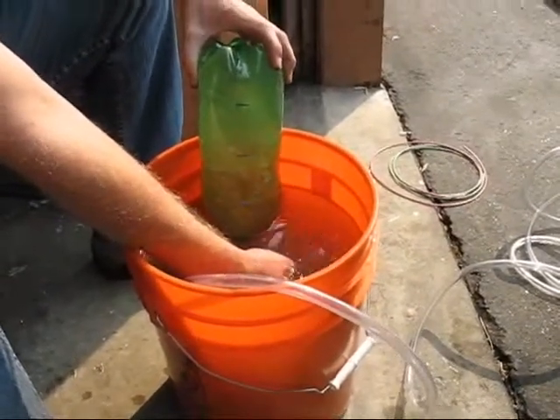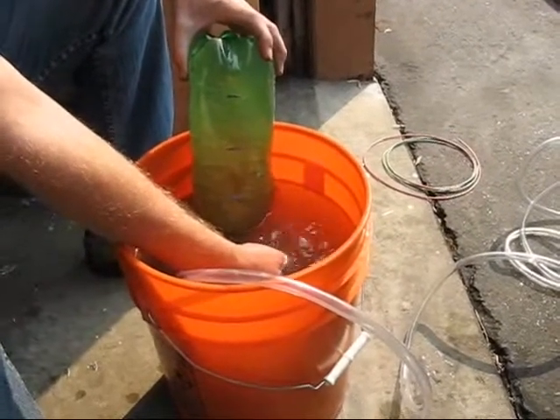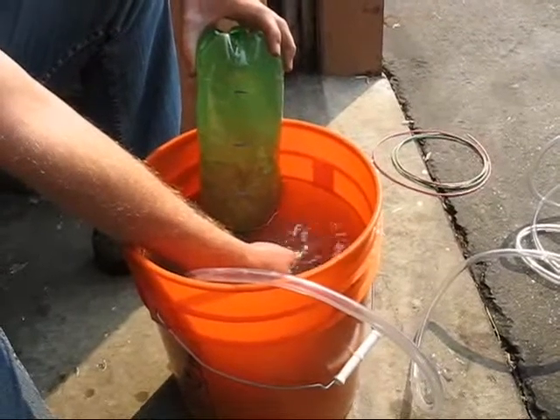So what you're going to see here — those little lines drawn on that 2-liter bottle — the first line you see on the very top, that's half a liter, and the second line, that middle line right there, that's 1 liter.